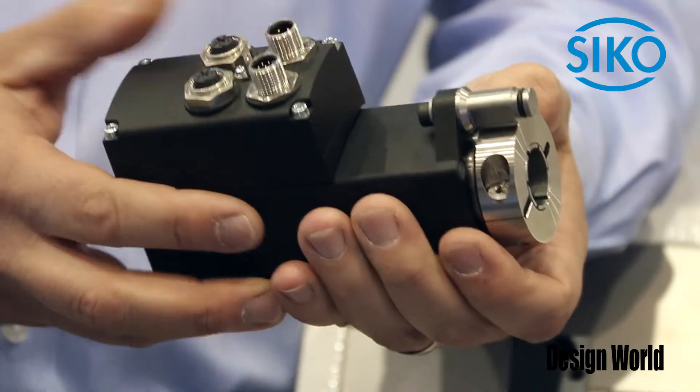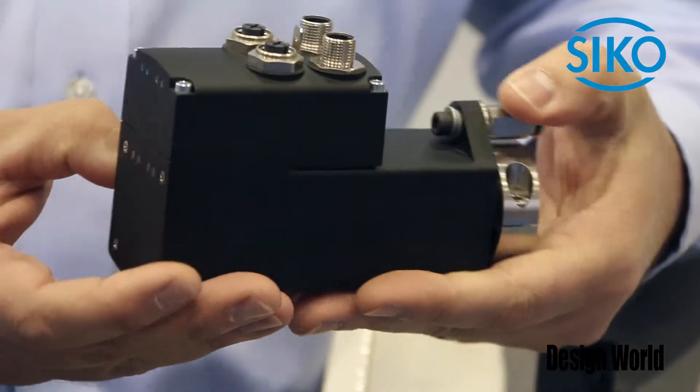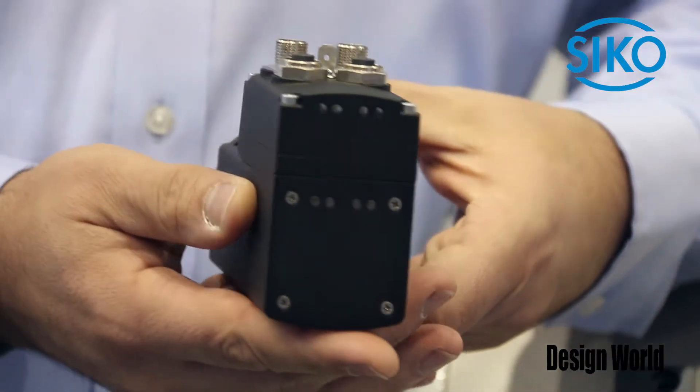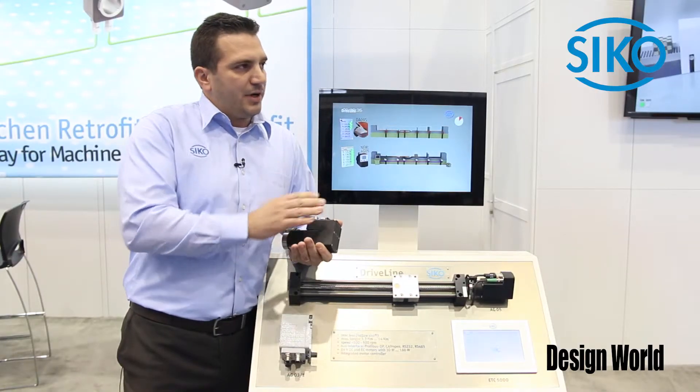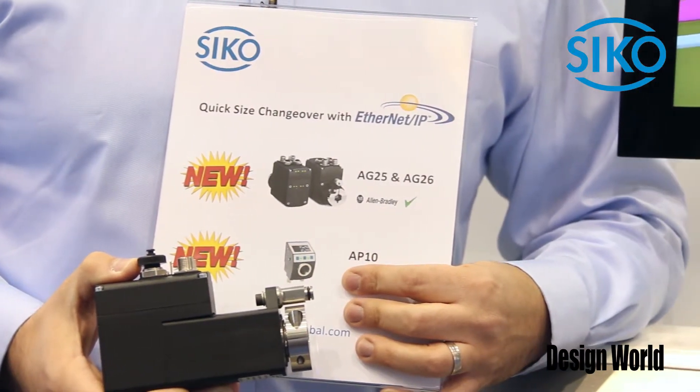The latest products are our AG25 and AG26. Ethernet on board, easy to configure with an internal web browser. Communicating with our Allen Bradley controls. Again, we offer the EDS file, we offer the add-on instruction — a plug-and-play solution.